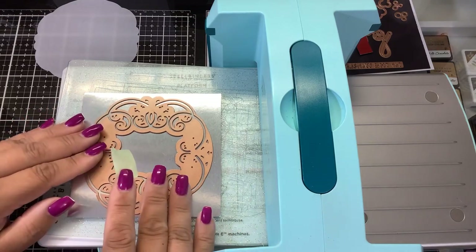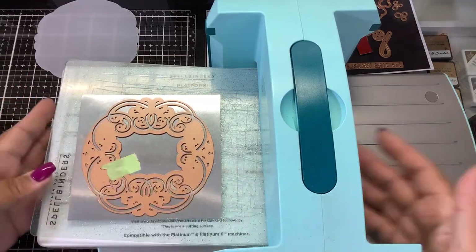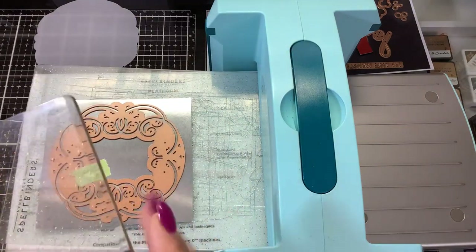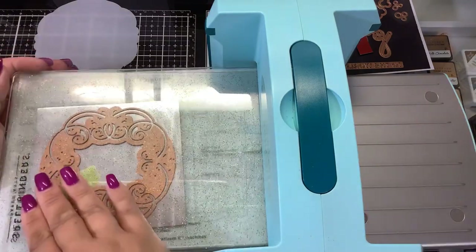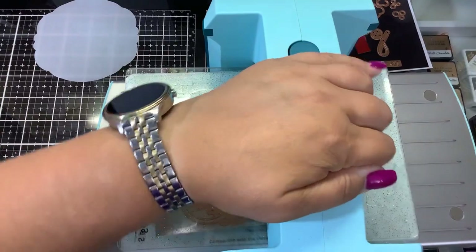Because this is mirror card, when you're running it through your die-cutting machine, you want to use a smooth top plate. I have a brand new top plate that hasn't been cut into. If you don't have a smooth top plate, maybe use a piece of copy paper just to protect that foil card from any scratches that might be in your plate that could transfer during the die-cutting process.